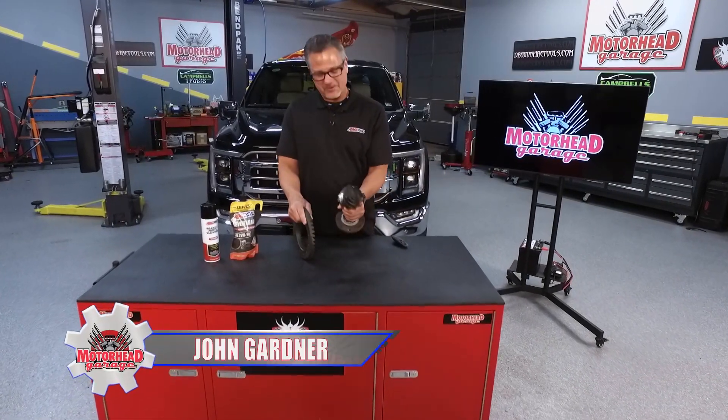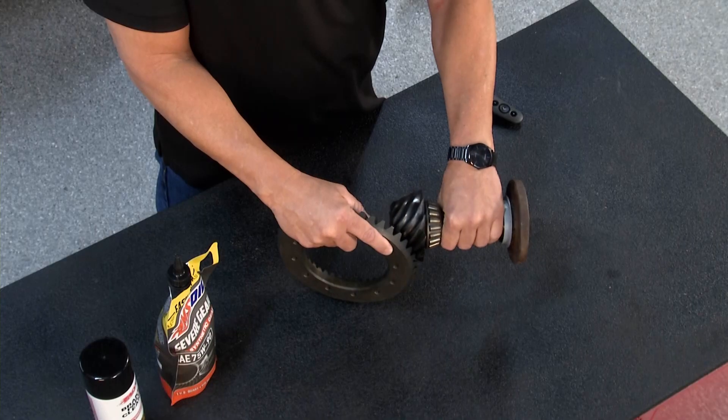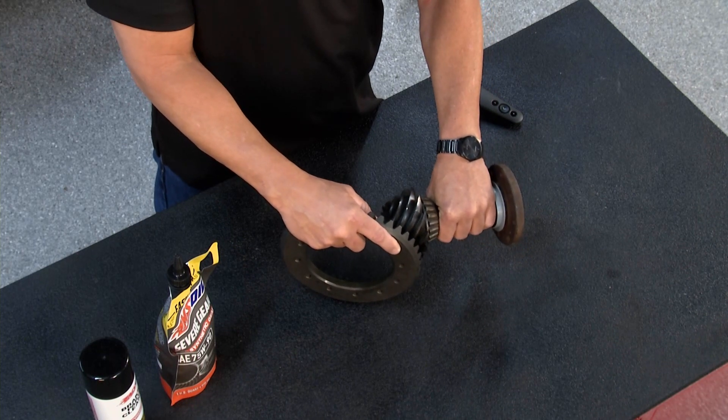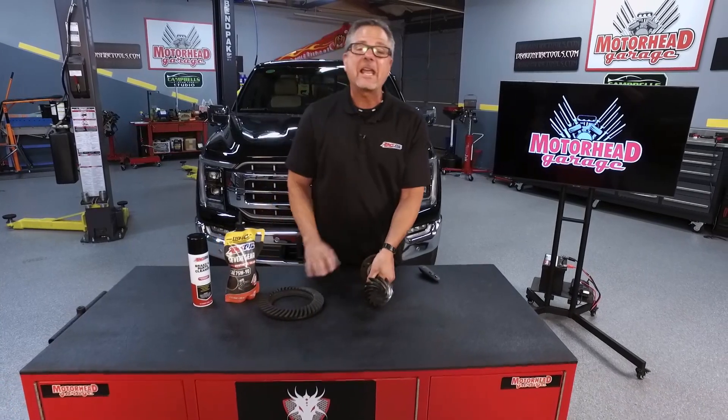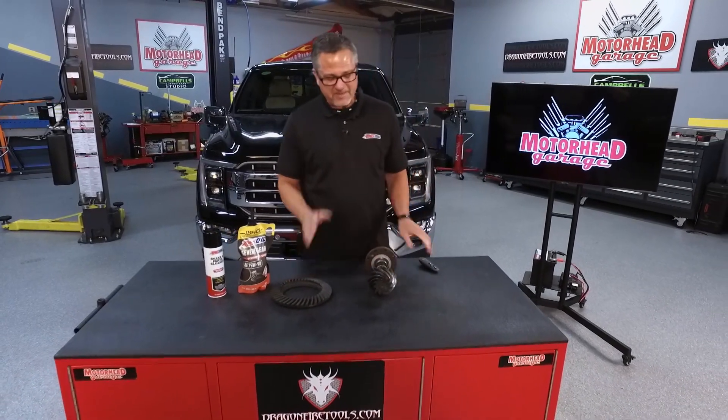Let's take hundreds and hundreds of horsepower, shove it through this pinion which has to contact this ring gear, and then put the power to the ground. You better have a good oil to do that. Welcome to this Amsoil tech tip — we're talking about differentials.